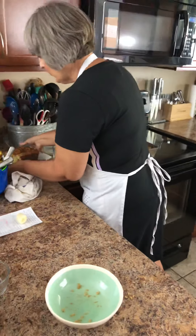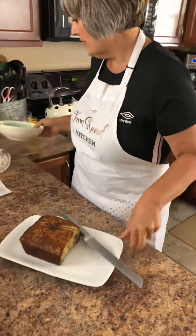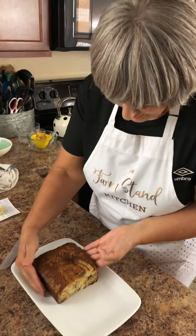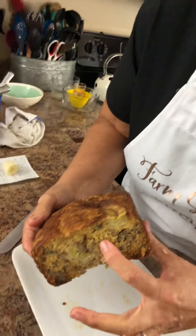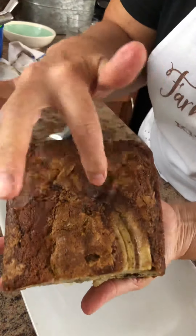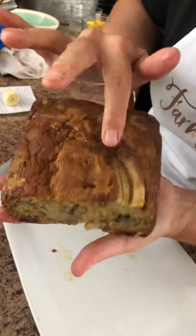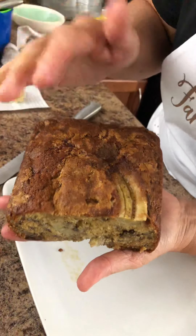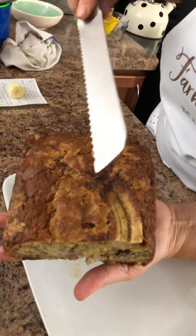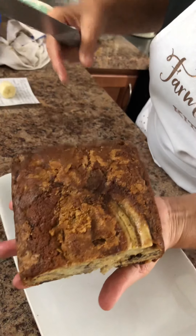This is the one that Dave and I did yesterday. As you can see, we already got into it — we had to taste it. It's super moist, a very moist banana bread. You've got your banana slices in there, and the bananas on top go down just a little bit when it bakes. Those are caramelized bananas on top, and this crumb on the top is just to die for — it's so good.